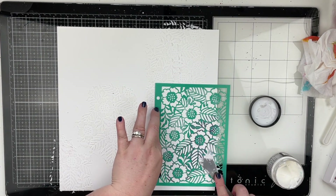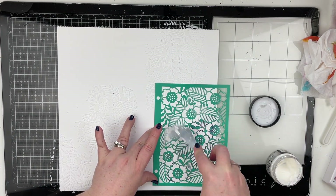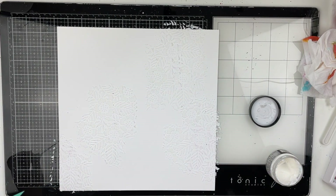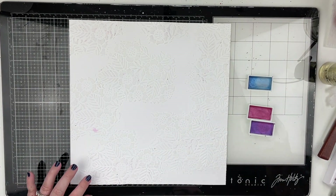I'm also going to dry it with my heat tool off camera. Be careful when you're drying texture paste or modeling paste because if you get too close it can burn it and also make it bubble up. If you don't want that texture, just be careful with the heat tool. Now we are back and it's all dry.